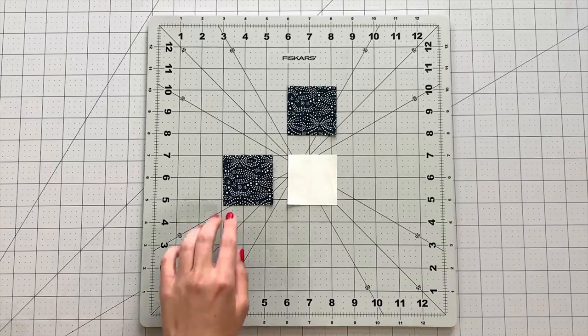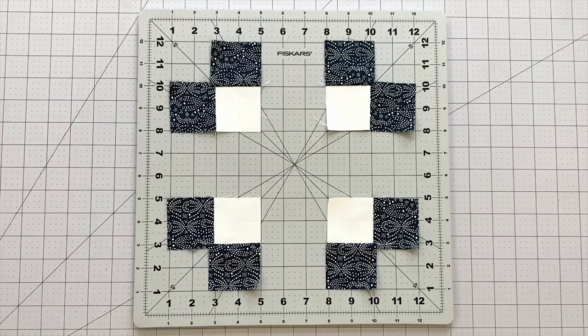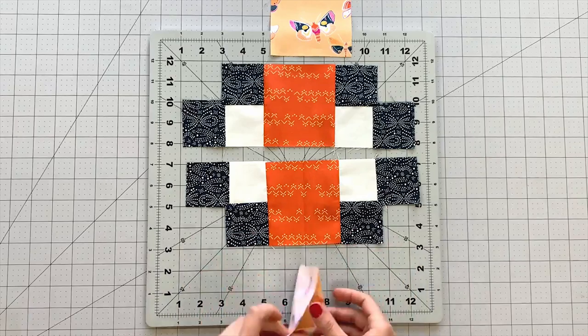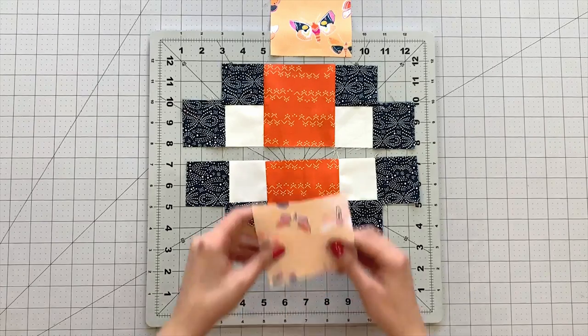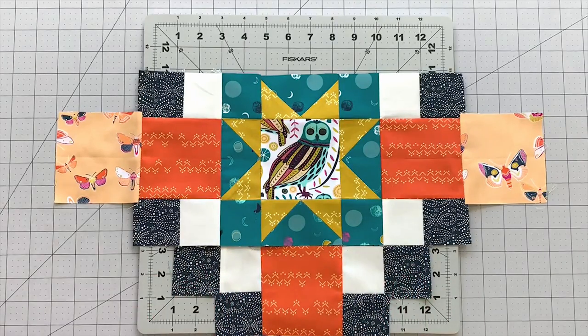To create your top and bottom pieces, sew two 2 and 1/4 inch squares from fabric F to a 2 and 1/4 inch square from fabric G. Make 4 of these units. Sew each of these units to either side of a 4 inch square from fabric D. Take your remaining 4 inch squares from fabric E and find the center of each block and the center of the top and bottom pieces. Line up your crease marks and sew at 1/4 inch. Sew your top and bottom pieces to your center block.